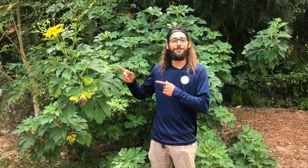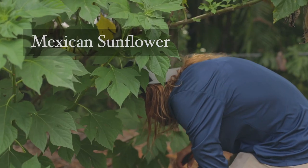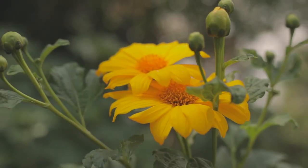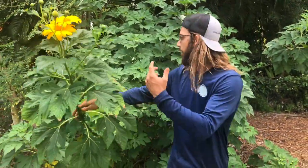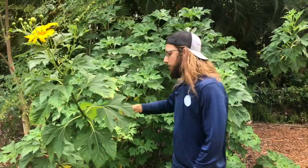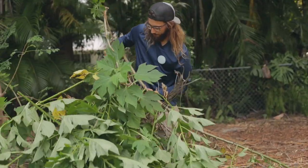Hey, what's up guys, it's Farmer Jack and today we're going to talk about Mexican sunflower. I love this plant not only because it makes these beautiful flowers, but it makes a lot of biomass — a lot of plant matter and leaves, and it grows so quick. Look at this bush — they grow up to be like 20 feet sometimes. There's a big one over there, they get massive. What I do is I chop them down and put them around my fruit trees. It feeds the fruit trees — it's like growing your own mulch.